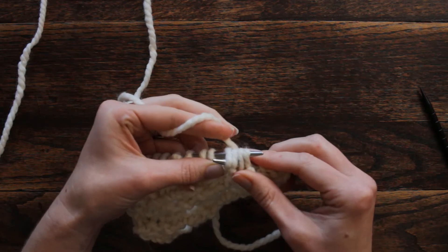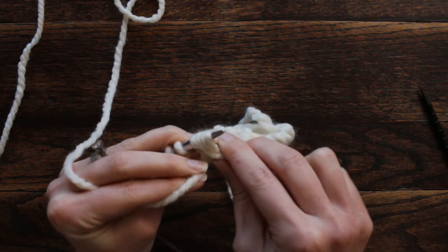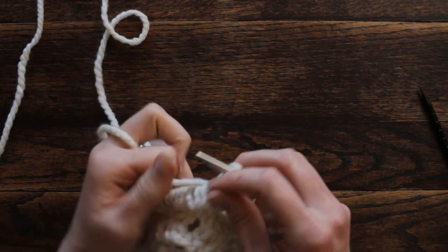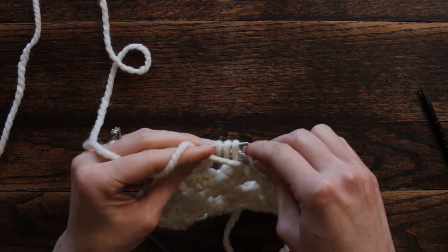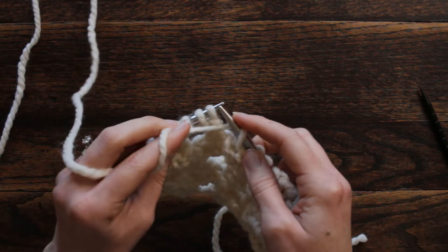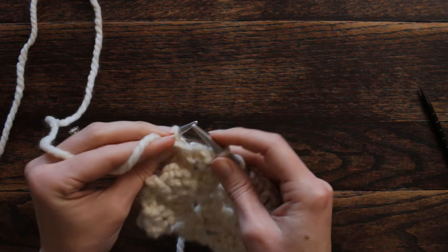To purl four together with the yarn over, I have to bring my yarn to the front first before I can purl. Get all four of those stitches and keep it a little on the loose side. Then repeat: yarn over and purl four together. It's actually easier than I thought — purling four together — and then purl the last two stitches.